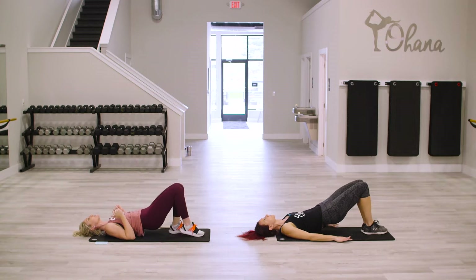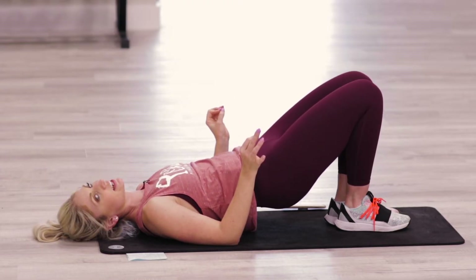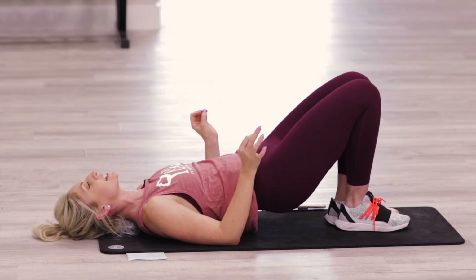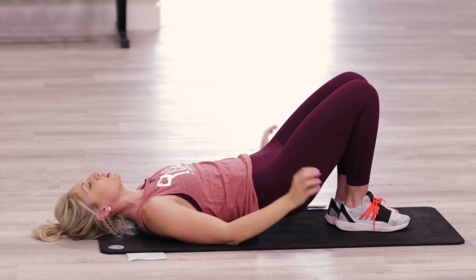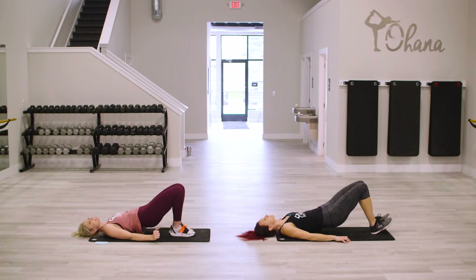Keep those hips up and bring those feet together. Squeeze those inner thighs together. You're just holding for ten more seconds, and then we'll do pulses. Lift lower — legs together. Lift, lower, up, down. Oh my gosh, it's burning. Don't drop. And done.